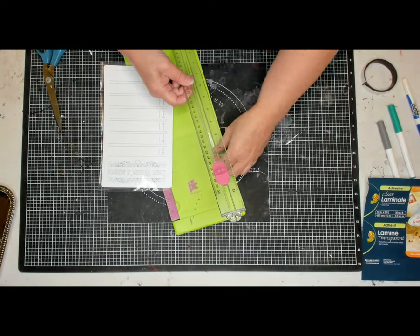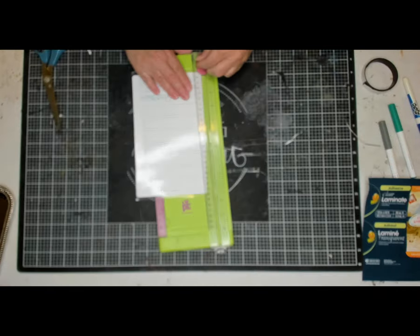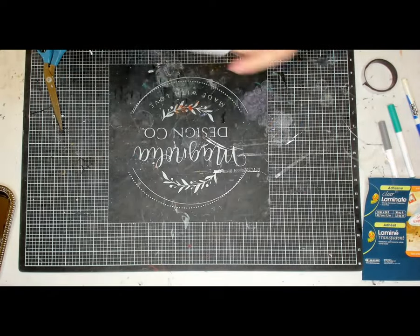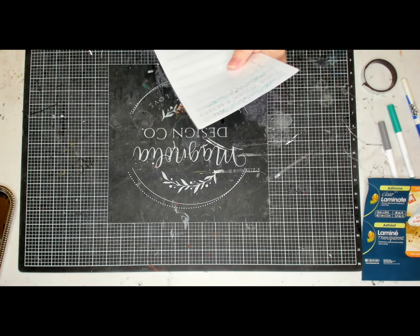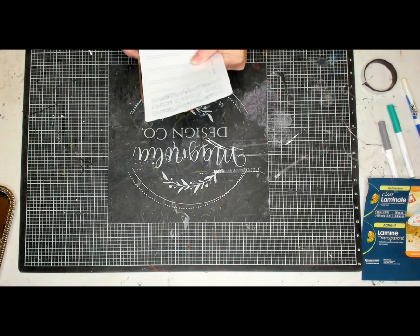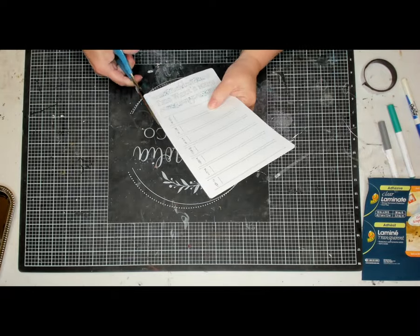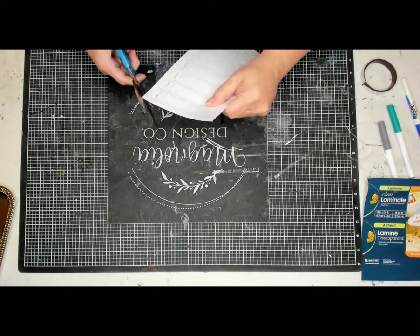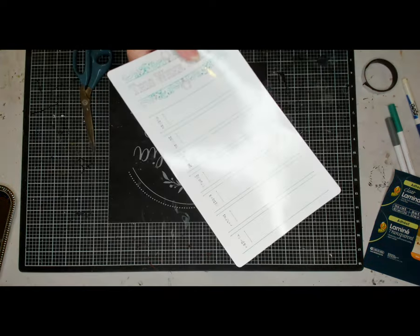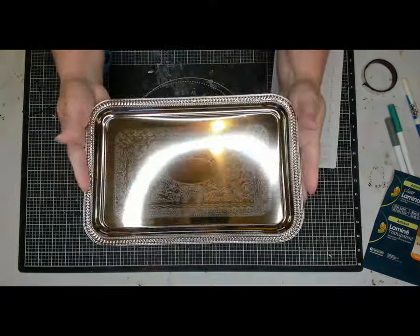The cutter did work, but I really didn't get it close enough to the edge — the scissors worked much better for this, so don't even waste your time with the cutter. There I go with the scissors.